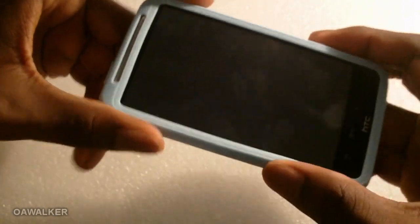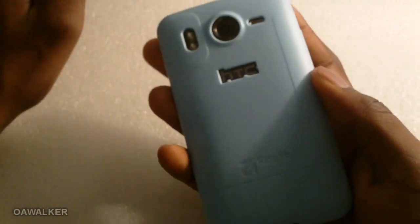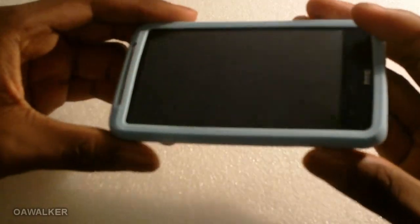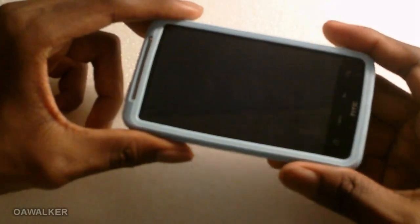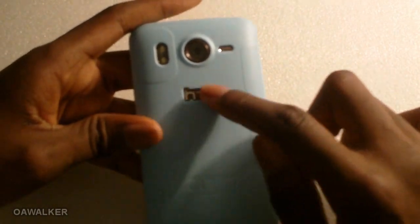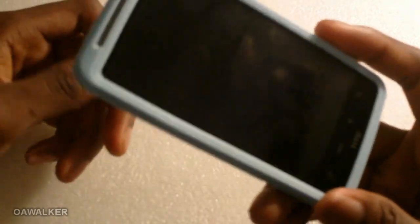Overall the case is great and provides a great amount of protection. If you drop your phone to the floor it wouldn't crack — the case will take the impact without doing damage to the phone. The case is slim, the design is great, I love the patterns at the back, and the cutout for the HTC logo. I'll put a link to where you can buy it on the website in the description.